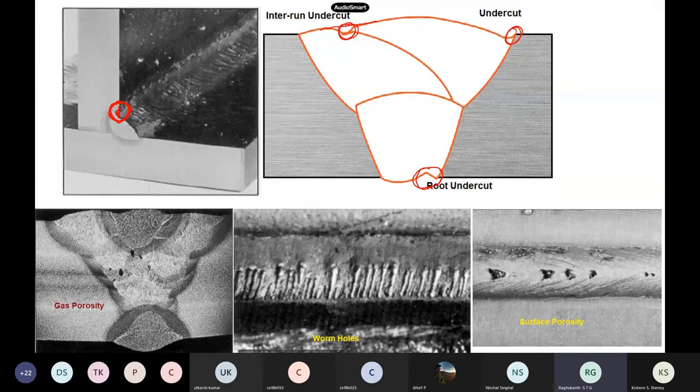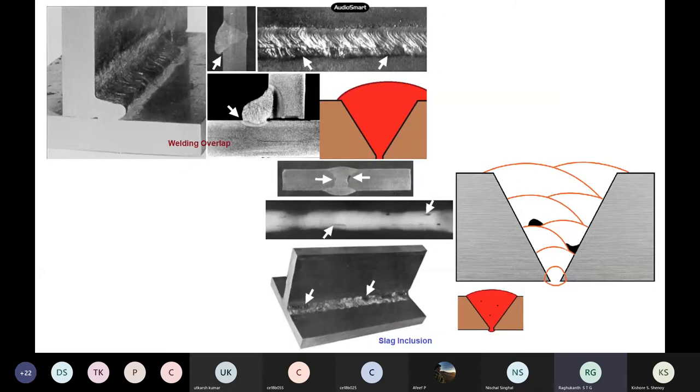The gas porosity — you can see this is one plate, this is another plate, and here you can see gas voids. Worm holes are there; surface porosity also near the surface. These things cannot be observed by visual inspection — you may have to do ultrasound or non-destructive techniques to scan the welds.